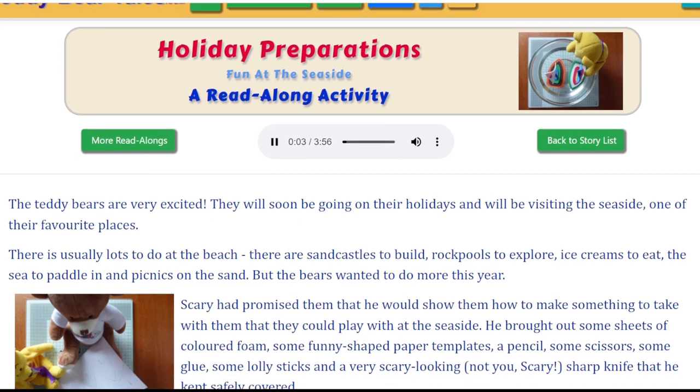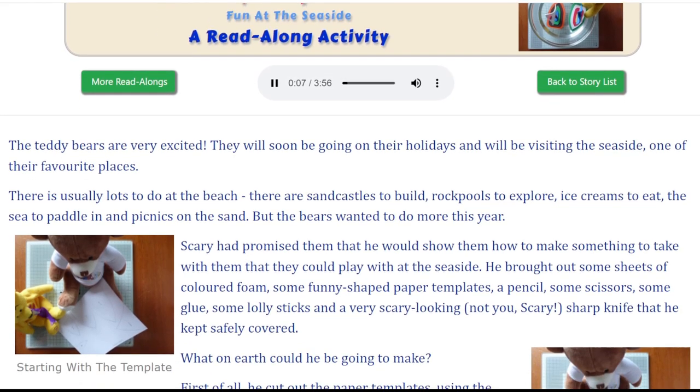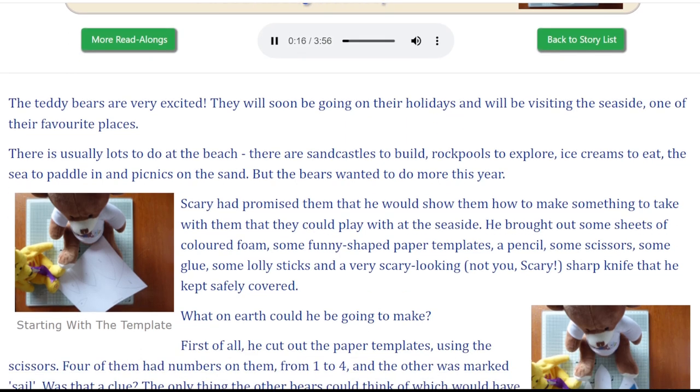Holiday preparations. Fun at the seaside. The teddy bears are very excited. They will soon be going on their holidays and will be visiting the seaside, one of their favourite places.